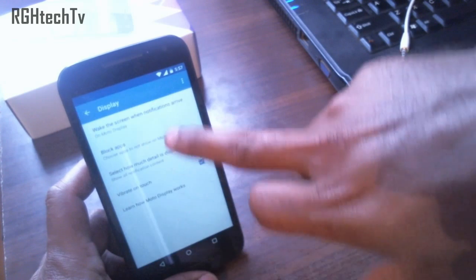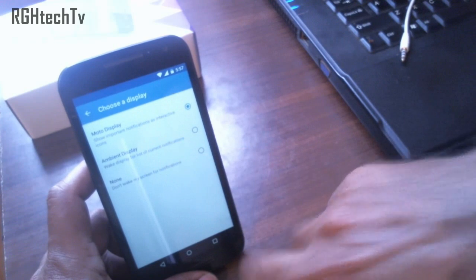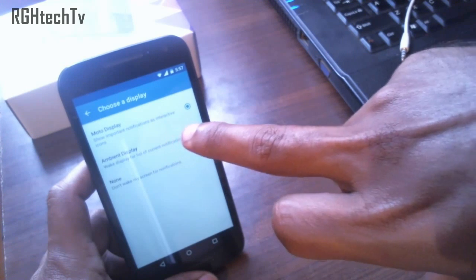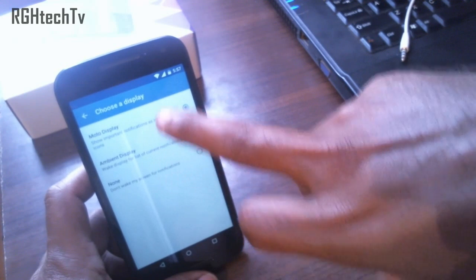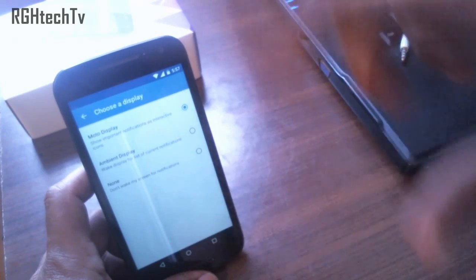You can also display notifications through Ambient Display, which is similar to Moto Display, but it will drain your battery more. Moto Display is more efficient, so I would suggest going with Moto Display. Ambient Display is found on many other Lollipop phones.